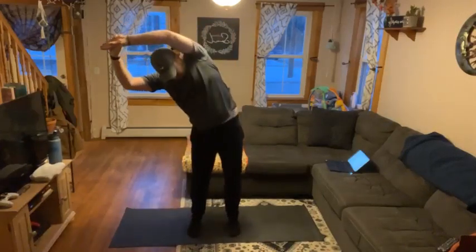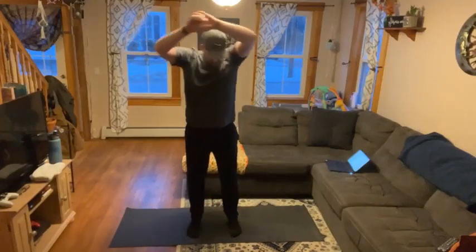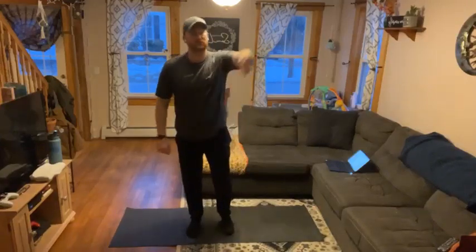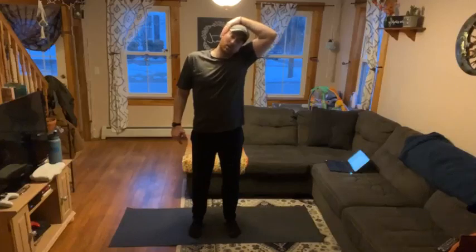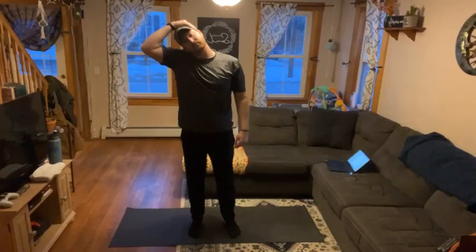Right to the side. And switch. We'll stretch our necks — pull from the opposite side towards your arm side. Remember to breathe. We're going to hold this for about 10 seconds. And switch. And switch.